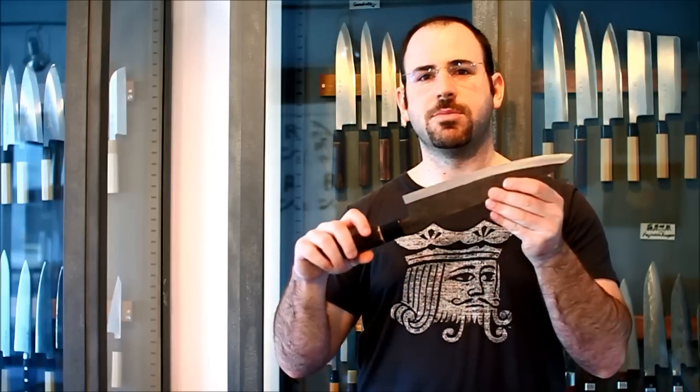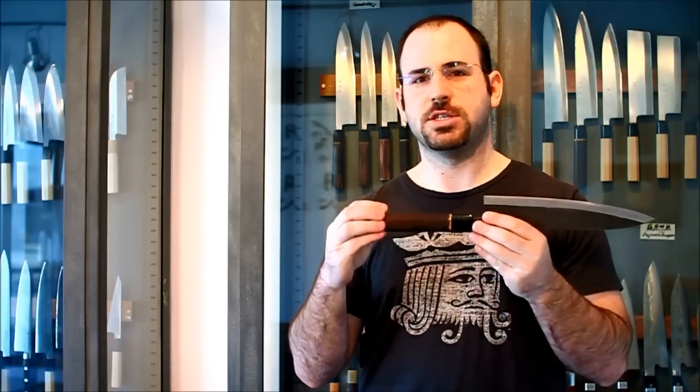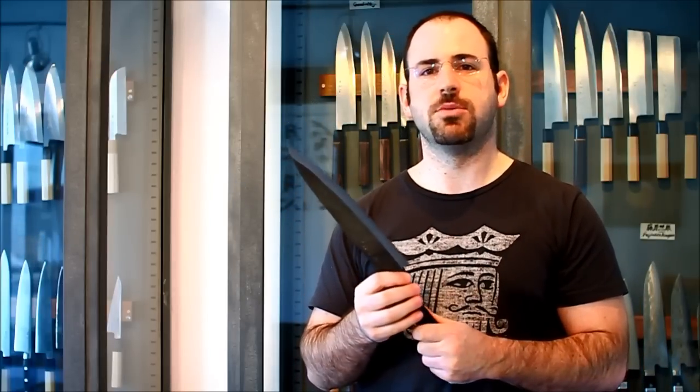Over here you can see a 240mm semi-stainless Gyuto. It has the same burnt chestnut octagon handle that I have on a lot of knives nowadays. The reason I use this handle so much is that I really love the shape, feel, and weight of it. It's a little bit heavier and more dense than ho wood. It also has a nice texture to it, so it retains its grip really well when it's wet.